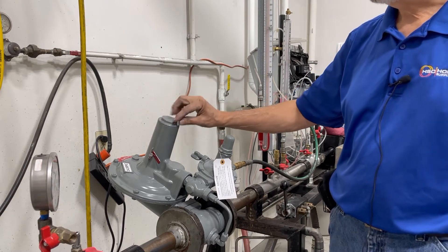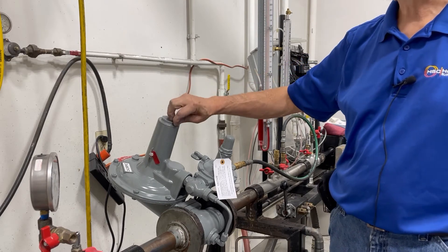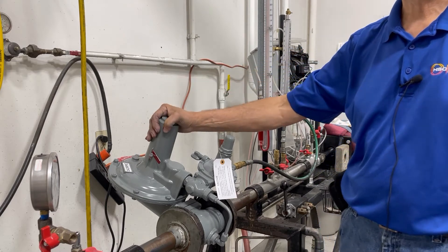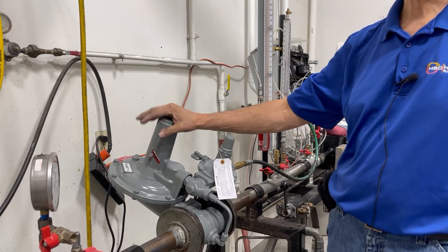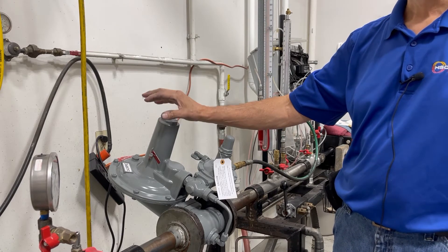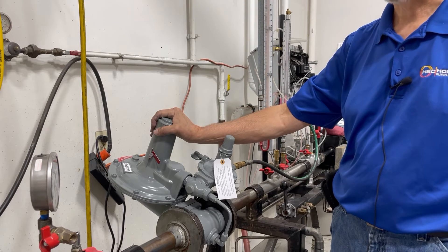So it is very important — this regulator should have a seal wire. If you do not see a seal wire on this regulator, where it is sealed so that it cannot be tampered with, please do not put that regulator into service. Make sure that it is sealed and double check to make sure it is operational.